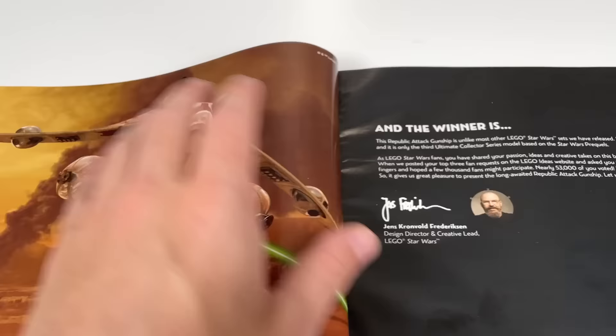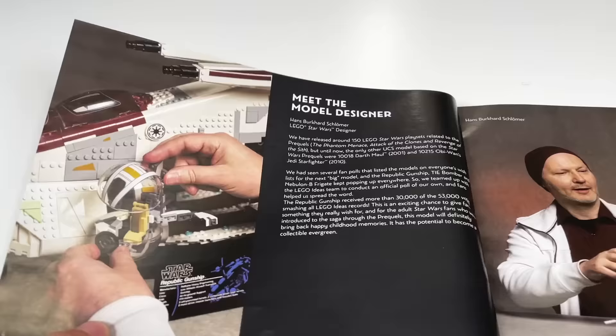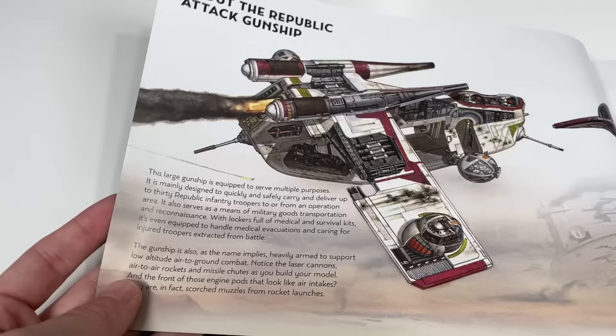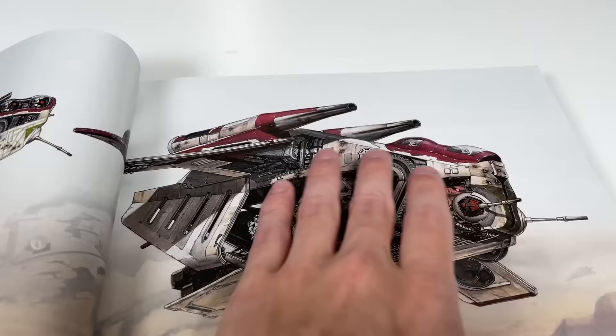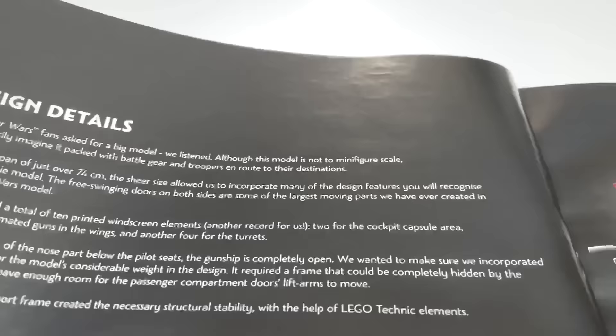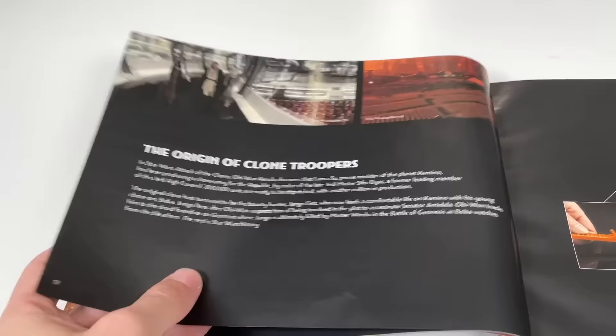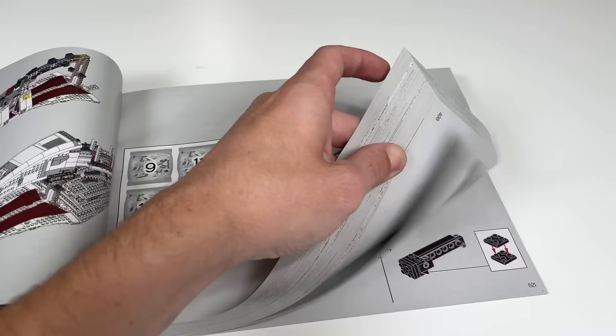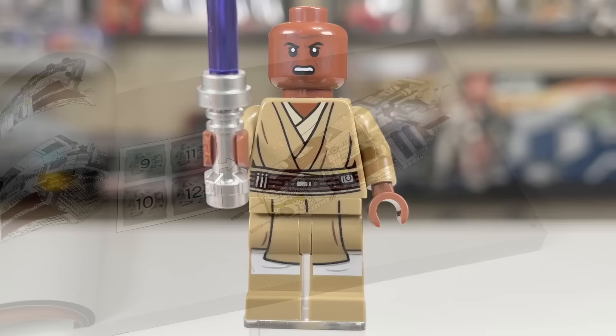It could have been an Episode 3 set if the designers cared enough, but they didn't, so we only get Episode 2 pictures — even though it's the exact same ship in Episode 3. There's a little excerpt about the fan vote, and they talk about the model designer and design process. I did like the cutaway cross-section images showing the detail on the actual set. They actually note that it's not minifigure scale, which they don't usually talk about. The build is a long one — around 3,300 pieces and about 500 pages of building. It's going to take you a while.